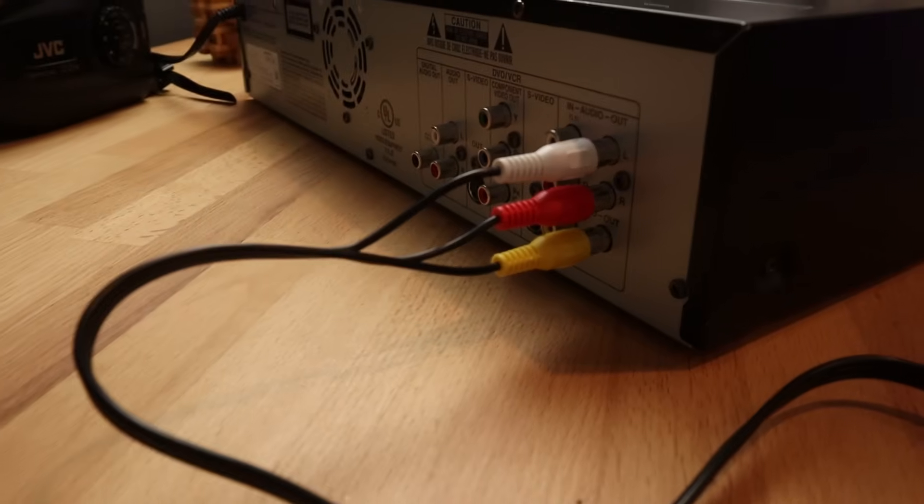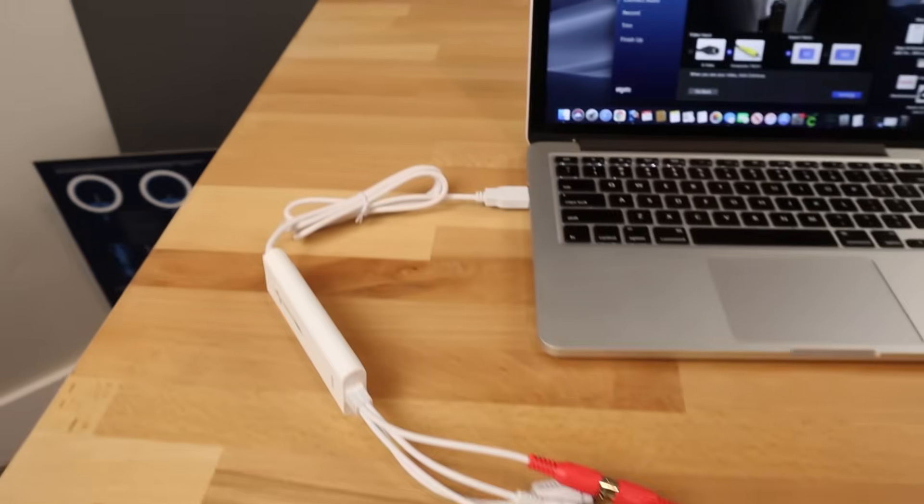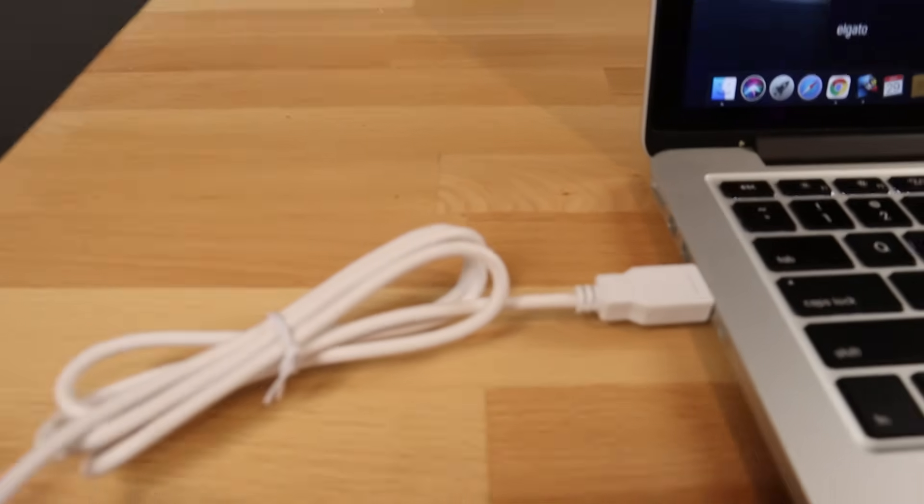What's happening here is when you put a VHS tape in and hit play, your VCR is sending a signal to what it thinks is the TV — but what is actually happening is it's sending it to your computer, and it's being digitized in the process.